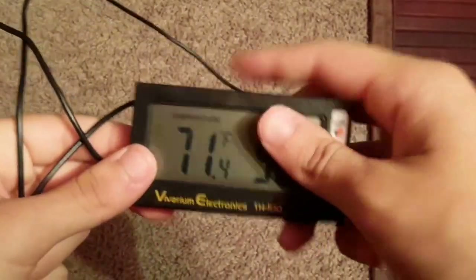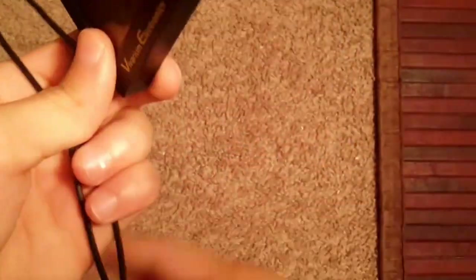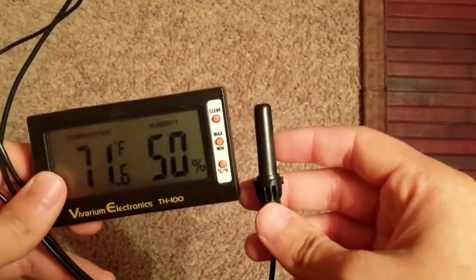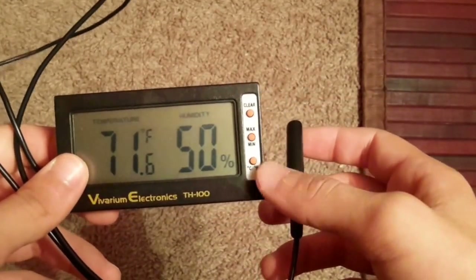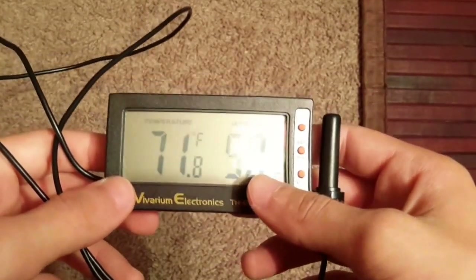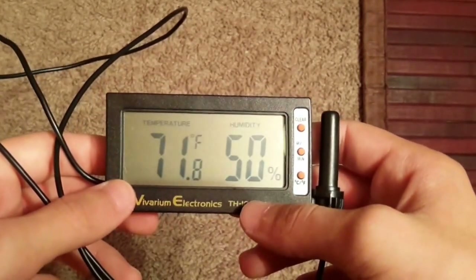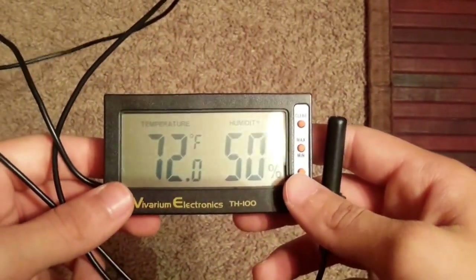Next we'll talk about how to monitor temperature in your enclosure. I have two forms of monitoring. First is my Vivarium Electronics TH-100 temperature and humidity gauge with a probe. It goes on the warm side under the turtle hide and tells me the temperature and humidity. It usually reads about 85 to 90 degrees with humidity around 41 to 42 percent.